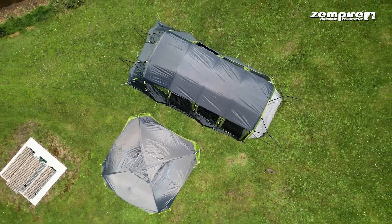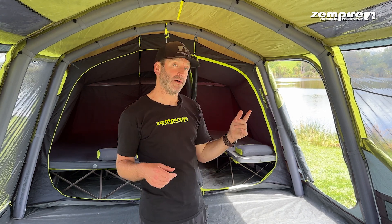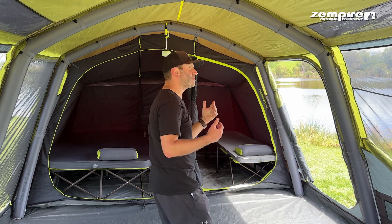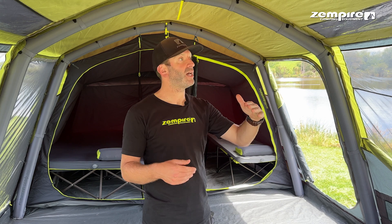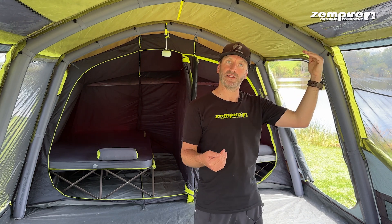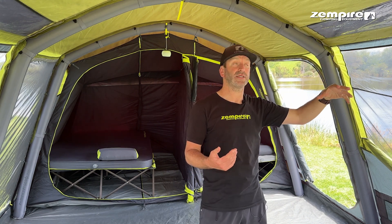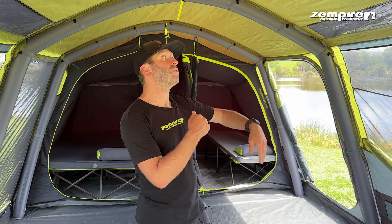The UV causes a lot of damage to these tents, and the roof cover does the heavy lifting there, taking the brunt of the UV away from your tent and adding an extra layer of protection. It also has the effect of almost working like double glazing — there is an air pocket between the fly sheet and the roof cover. During the day the air in that gap heats up and doesn't come into your tent, keeping the temperature down. That also has the reverse effect in the evening, where that pocket of air actually retains some heat and keeps it warmer on cool evenings.